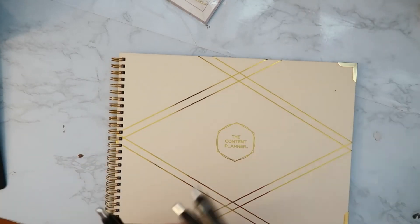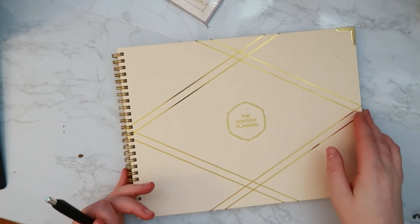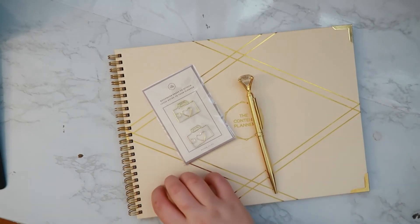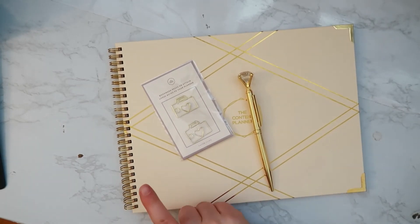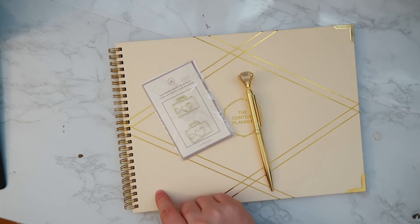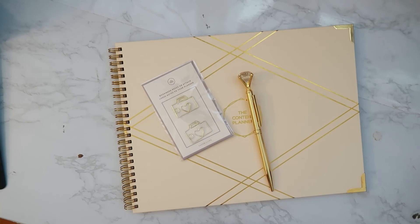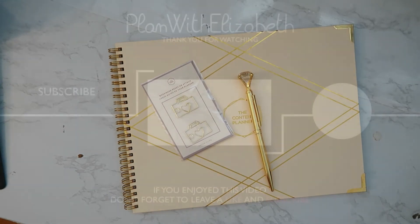That's pretty much it — there's not much else to say about this planner other than if you have a small business, run a YouTube channel, an Instagram account, or a blog, this is perfect for you. You can purchase it online at thecontentplanner.com, and I think she also has free printables where you can try out the layout. If you have any questions, leave them in the comments below. I hope you enjoyed seeing this planner — give it a thumbs up, subscribe for planner and lifestyle content, and I'll see you guys next time!